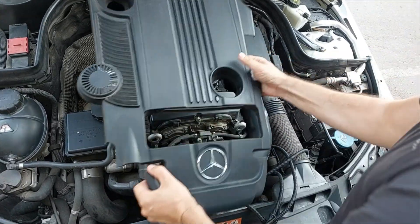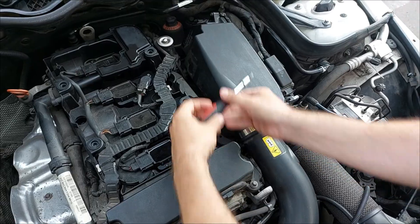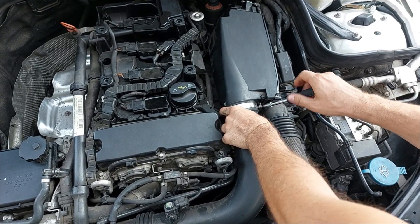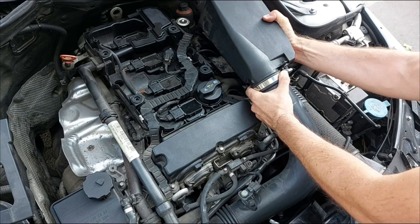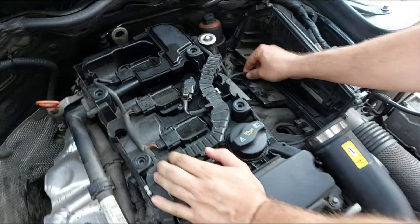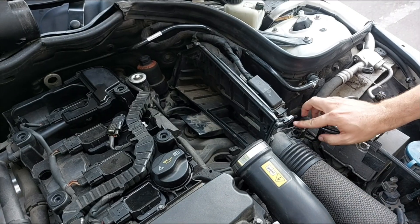For the manifold absolute pressure sensor on this car you will have to take off the cover of the air filter housing using a T20 bit — it is held in place by three screws. Then loosen the metal collar clamp on the intake duct, twist and pull the cover until the duct comes off and place it aside. This is the wiring going to the sensor, but it is a hard to reach area so I'll have to unclip the ECU from the air filter housing and place it aside.